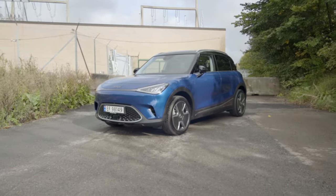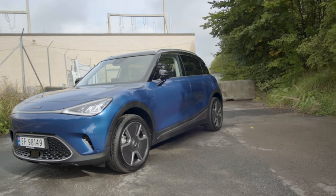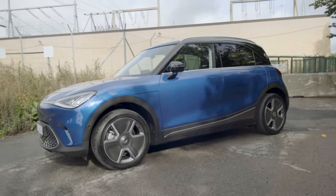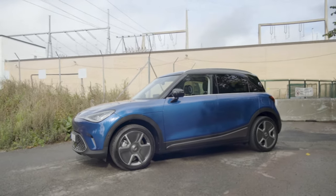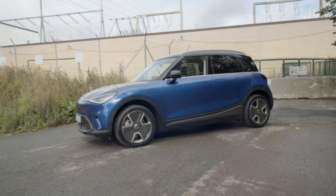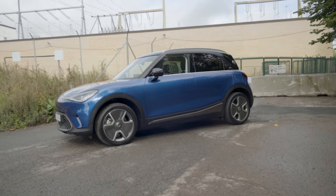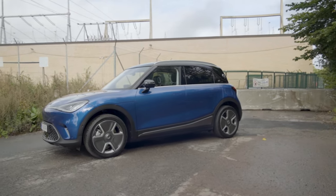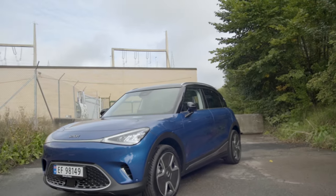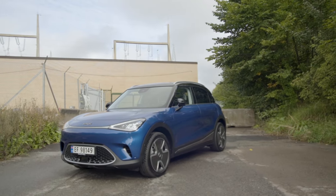The new Smart Hashtag One is a small compact electric car built on the SEA platform. It's a joint venture between Smart or Mercedes-Benz and Chinese auto manufacturer Geely. This car is very closely related to the new Volvo EX30, which I got a chance to check out at the launch in Milan earlier this year, and also the Zeeker X. So one out of three - pretty interesting to see how this car will compare to the other two.